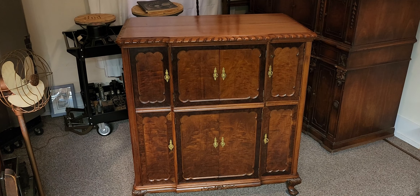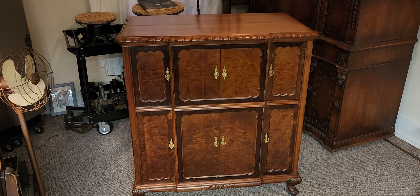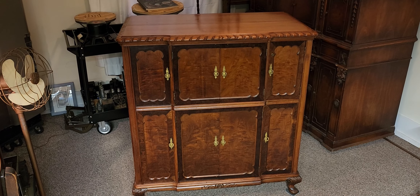Welcome to another restoration series. Catron's Radio Service here, bringing you a restoration of a 1937 Capehart 405E.